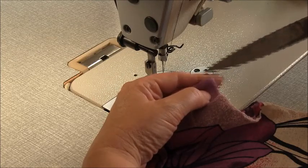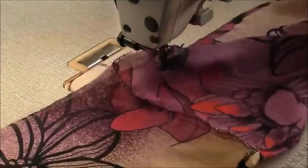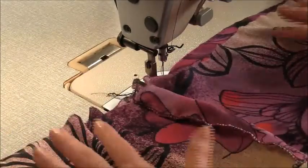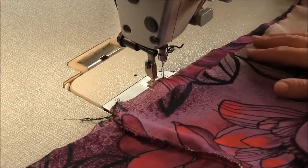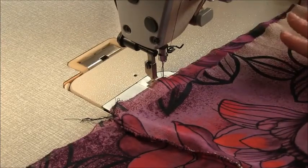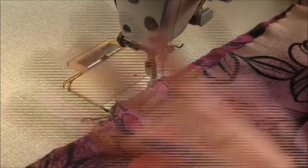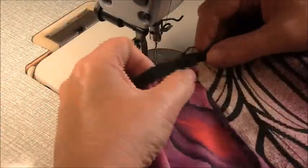For this pattern it doesn't matter which is the centre front and centre back — it's up to you. Both pattern pieces are exactly the same, so you don't have to worry about the single notch and the double notch. Now if you haven't already, it's a good idea to go and press this, making sure those seams press towards what you're going to be calling the back. I've just pressed this fabric which has made a huge difference to the way it sits.